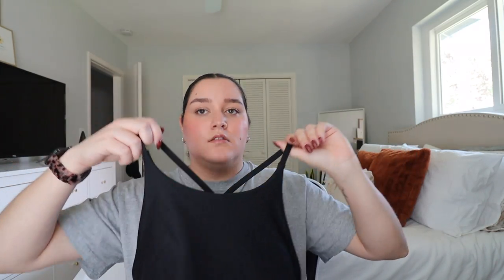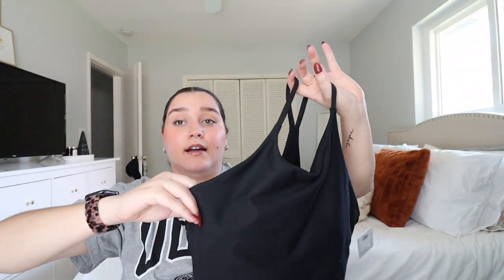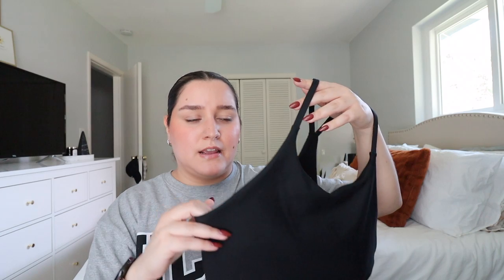Then I got this high neck crop top — it's also part of the activewear. I love Old Navy activewear. You could use this as a workout top but I feel like you could also use it just for running errands. There's a bra attached to it with some padding — I'll probably take out the padding because usually it looks weird depending on what I'm wearing. Those are the four things I got from Old Navy.